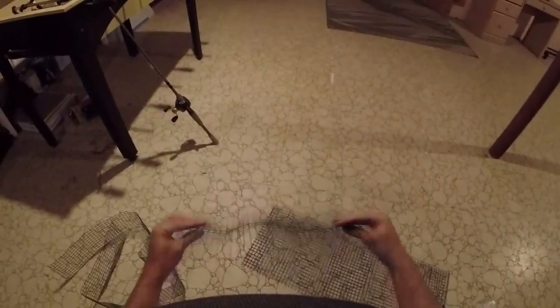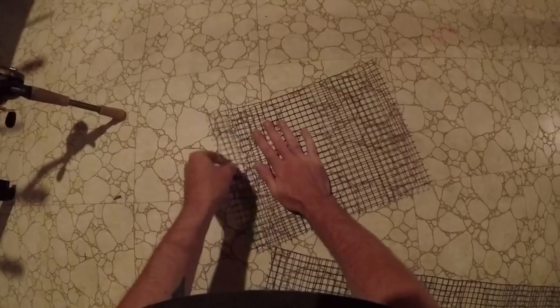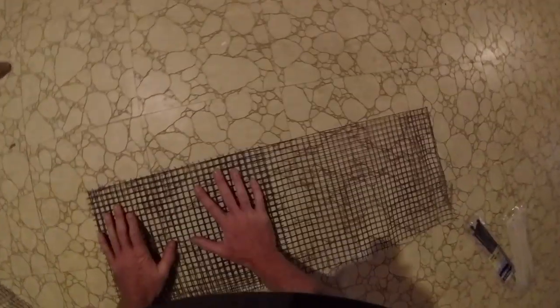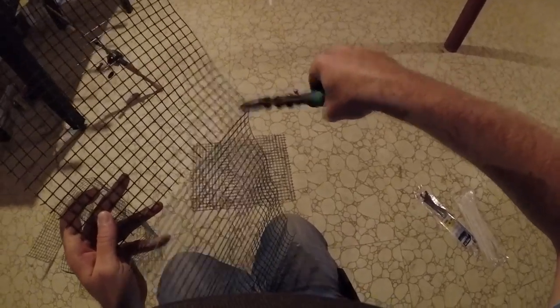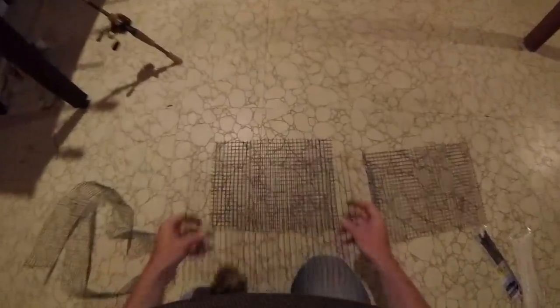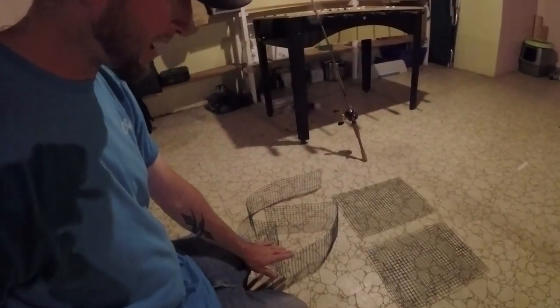This is going to be the size of my trap. This stuff is really easy to work with. What we're going to do is lay this down, get an exact copy of the size, and start making some cuts. I'll do a flap on the top and a little bait cylinder inside. This will be my top and bottom. I'm going to take my little cutters and trim all these little edges down to make it nice and smooth on both pieces.